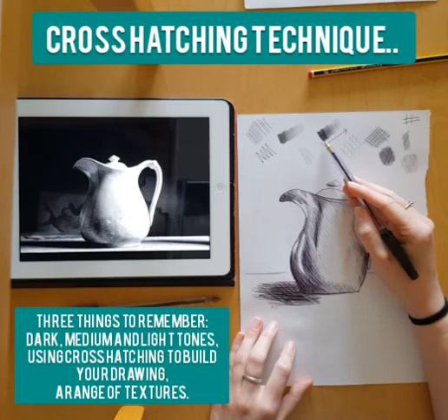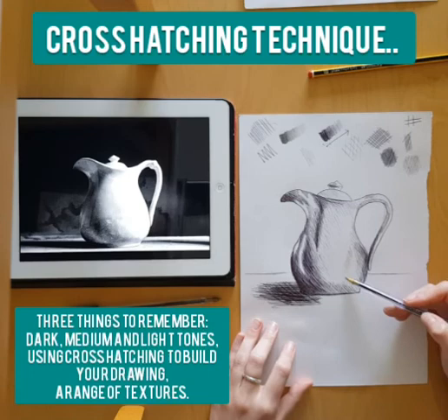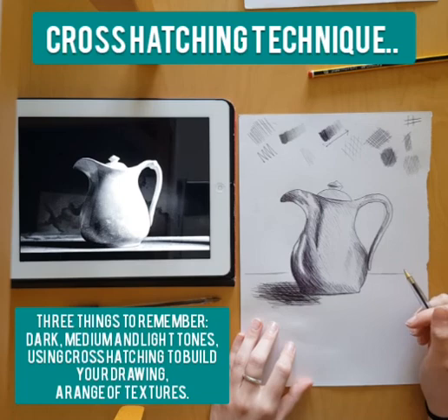There are three things I'd like you to remember: make sure you've got dark, medium, and light tones within your cross-hatching piece; you need to include cross-hatching elements as well as single lines to build up lighter areas; and think about having a variation of texture — that means different angles and different ways of using the cross-hatching method to build up your drawing. Really looking forward to seeing your drawings, and I hope you're all well!